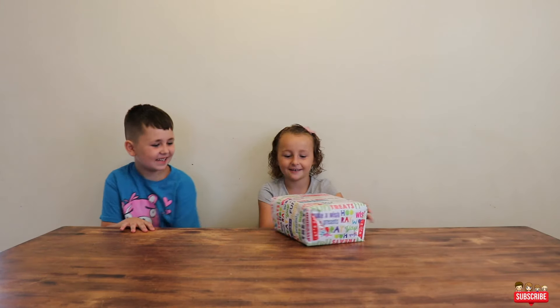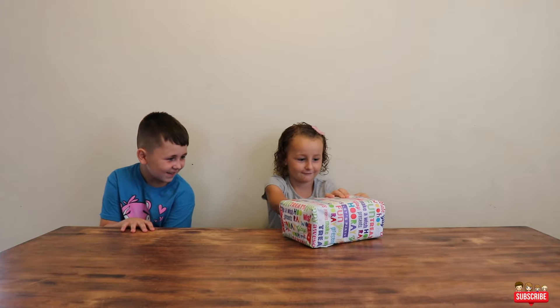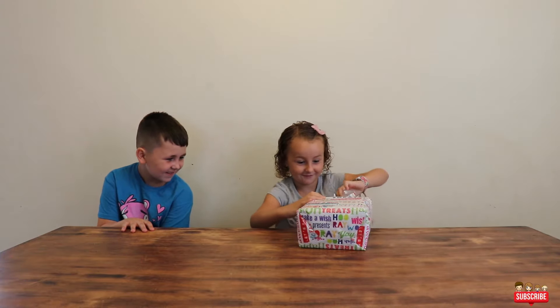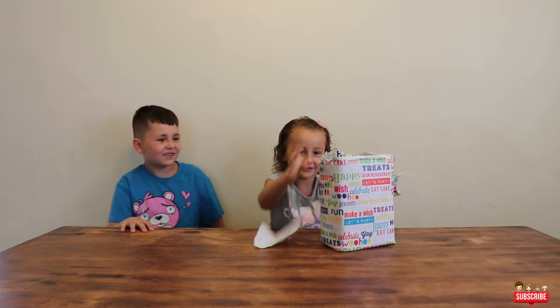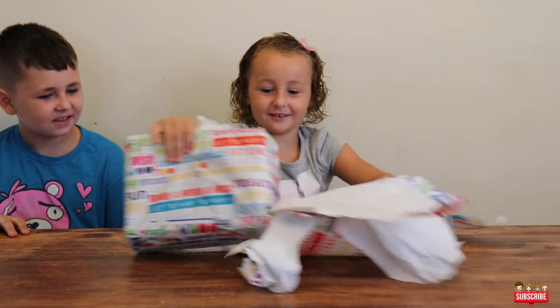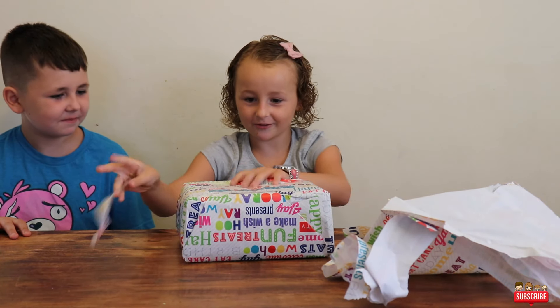What could this be? Open it. I'm unwrapping this. Mom did a really good wrapping job. Do you want me to help you? No thanks.